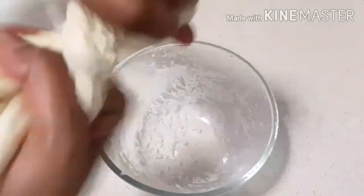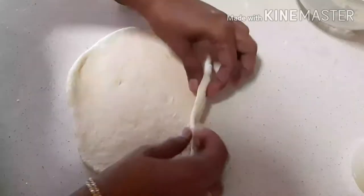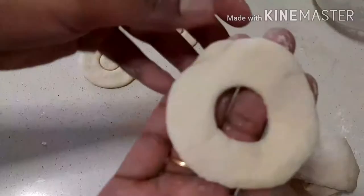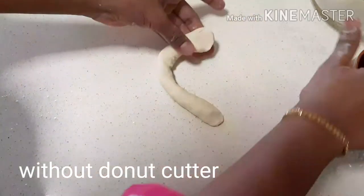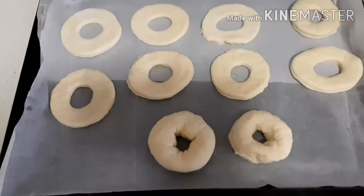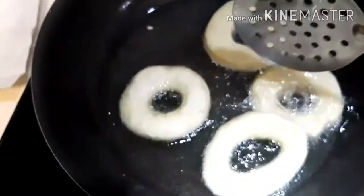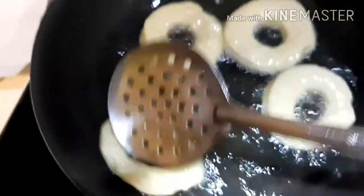Take the dough and make small balls. Roll out the dough into thick sheets. Now cut with the doughnut cutter. If you don't have a doughnut cutter, use this method. Let it rest for half an hour. Now add the doughnut into medium hot oil and fry it until it's golden brown.